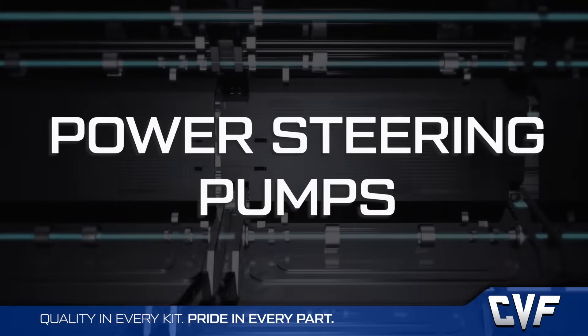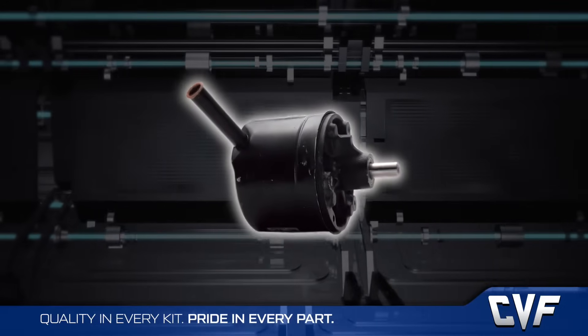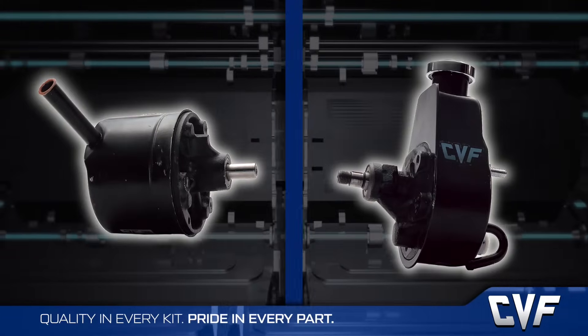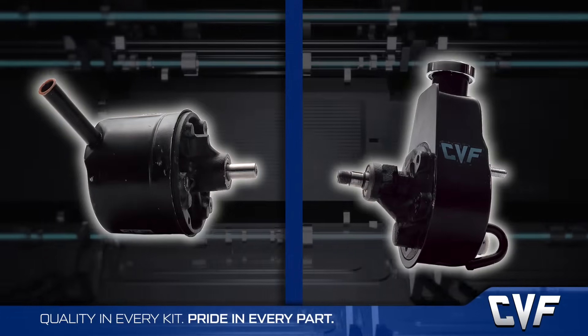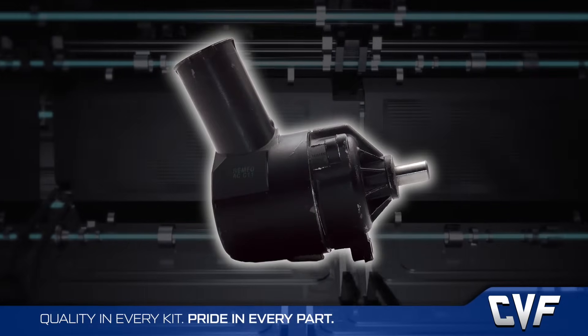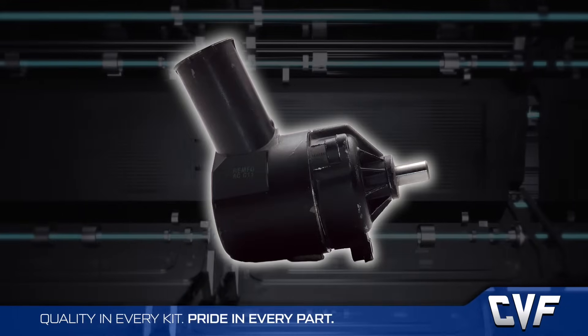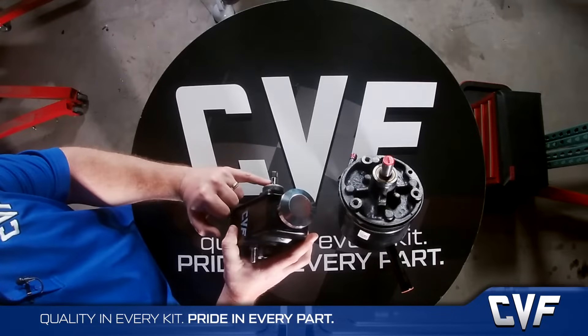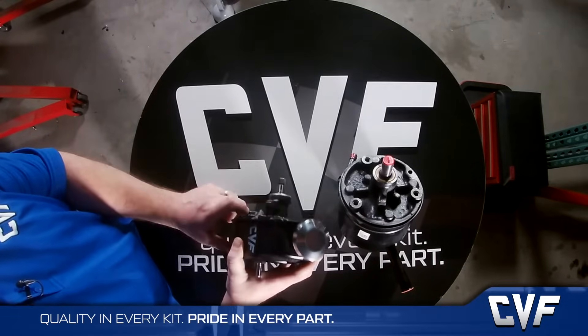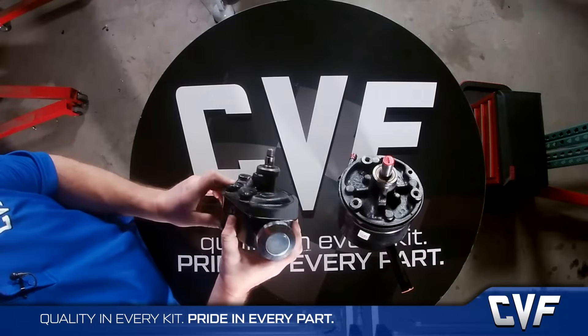The last piece in understanding small block Ford is the power steering pumps. We do kits for both the original Ford pump with the metal reservoirs and for Saginaw or GM-style pumps. Ford also did a plastic reservoir pump, but since there isn't a good way to attach a rear support bracket to keep the bracket from flexing, we don't offer a kit for it. The GM pump came with either a 5/8 inch keyway-style shaft or a 3/4 inch press-fit shaft, but the bodies themselves were the same.